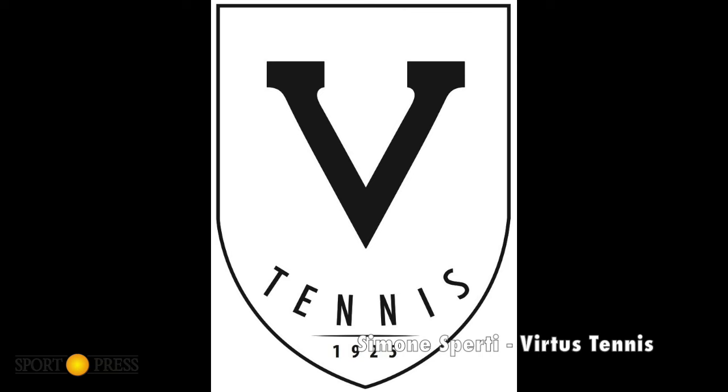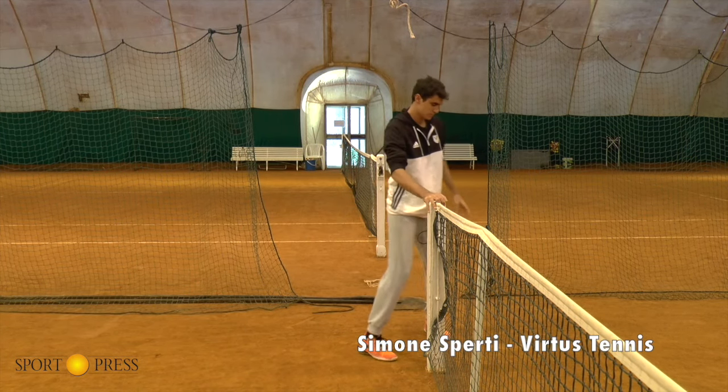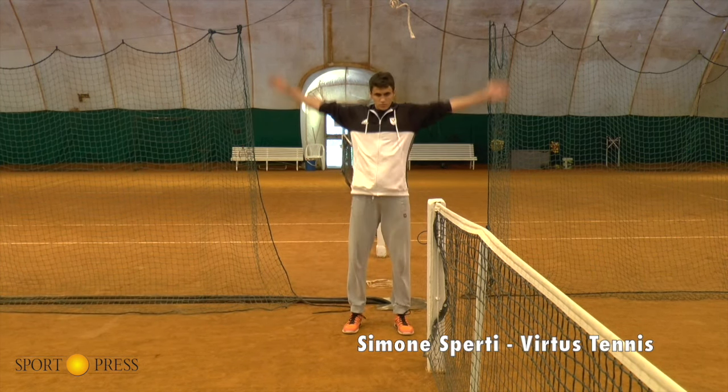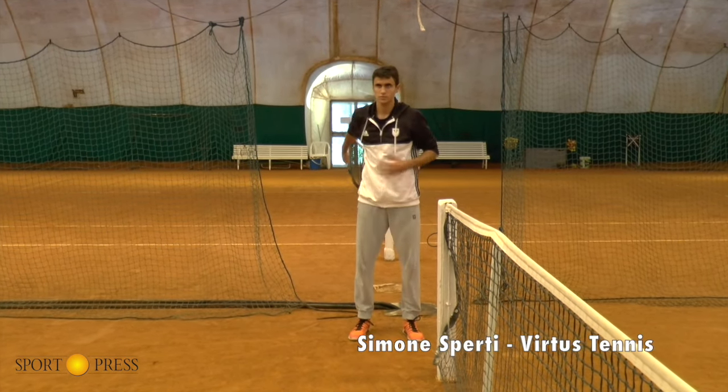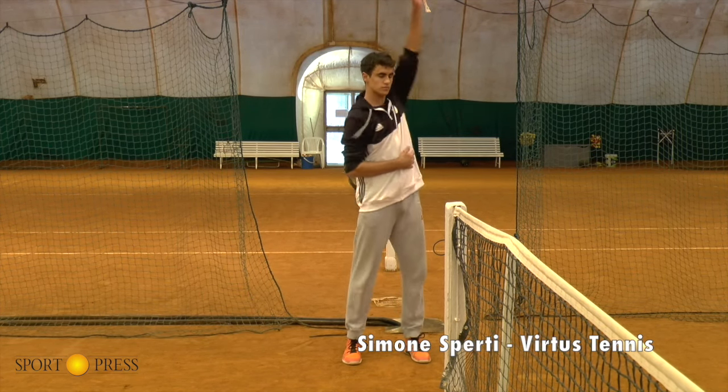Una volta eseguiti questi 5-10 minuti di riscaldamento a ritmo basso ma crescente, è arrivato il momento di effettuare la mobilità articolare: esercizi di mobilità sia per gli arti inferiori che per gli arti superiori. Oltre alla mobilità articolare, è molto importante effettuare esercizi di stretching preferibilmente dinamico e di breve durata, per eseguire movimenti elastici per i muscoli che verranno utilizzati durante la competizione.